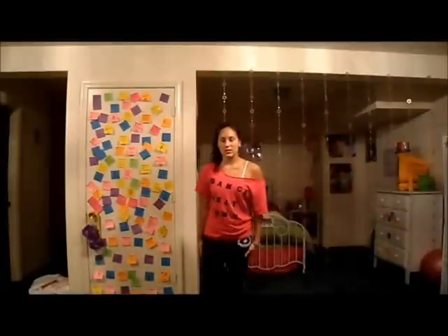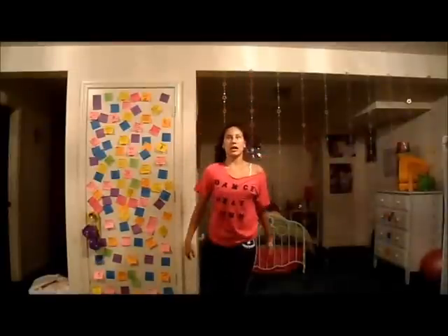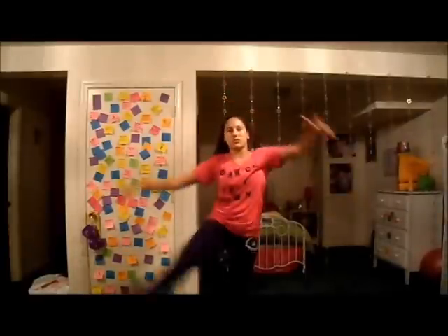So that's what it looks like: pick up, hold it, down — pick up, hold it, down — pick up, hold it, hold it, hold it, down. You're going to try to hold it as long as you can. Eventually you're just going to be able to kick up and hold it for a while.